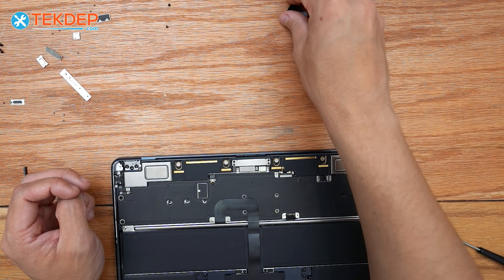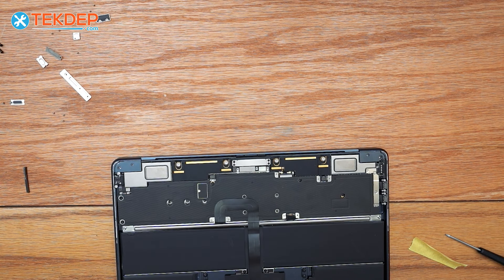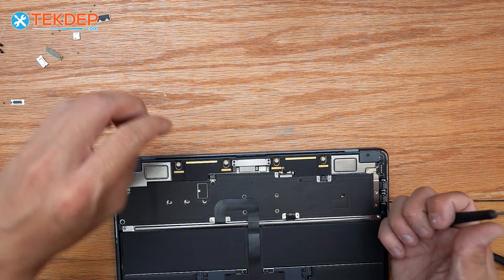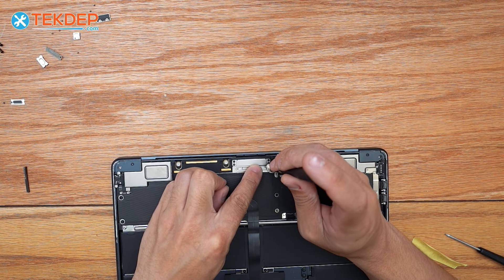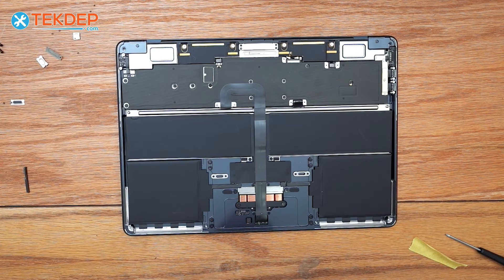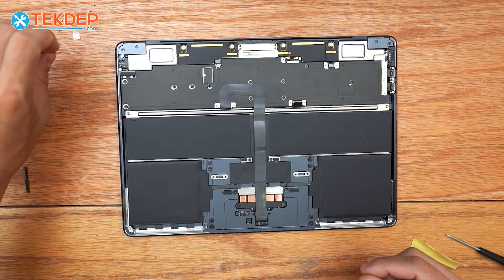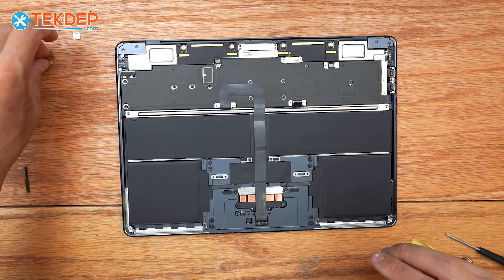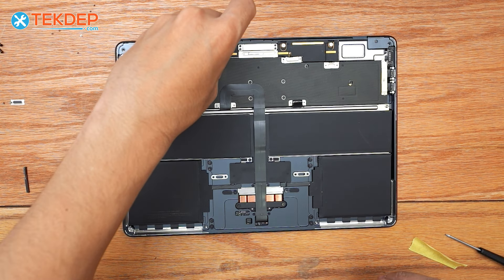Now we're going to go ahead and reinstall the hinge covers and the T3 screws that hold these down. Keeping with that T3, we're now going to go ahead and put all of our brackets back down, starting with the center one here. Moving on to the rest of our brackets, we're first just going to lay them all in place, then go through and secure them — they all use the same screws so you can't really put screws in the wrong places. You can however put brackets in the wrong places, so make sure you grab the right ones and put them back where they were.